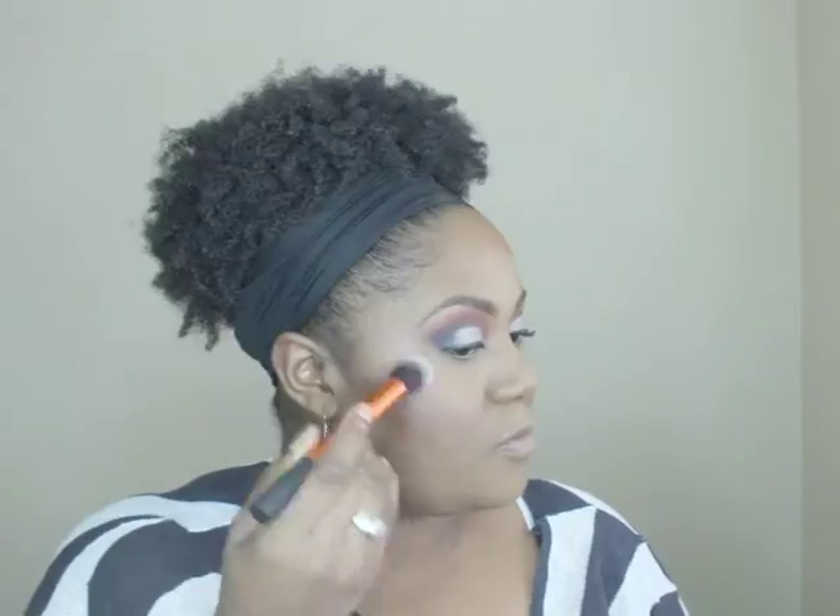I'm using the dark brick red in the ELF blush quad for my cheeks, applying it with the ELF brush. For my highlighter, I'm using Makeup Revolution Moon Glow Lights, dusting it on with a Real Techniques contour brush that I love using as a highlight brush.